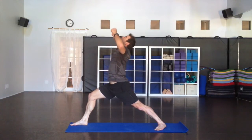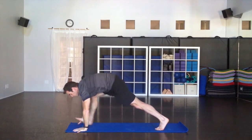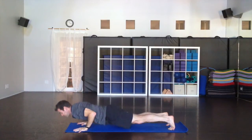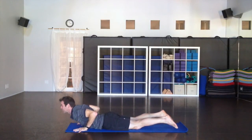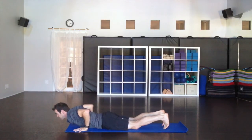Take the arms back up for a nice big inhale. Hands to the floor as you exhale. Take the leg back — we're going to do our vinyasa and then change sides. Lowering down, easy inhale, all the way to the mat. Gentle inhale, and then down dog as you exhale.